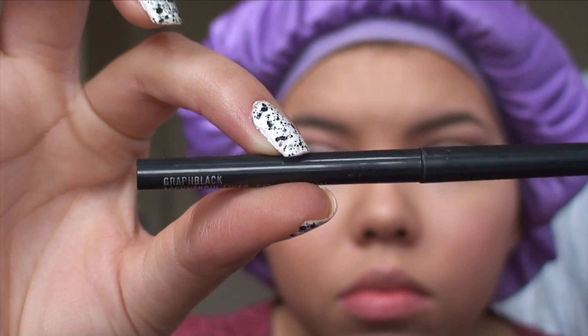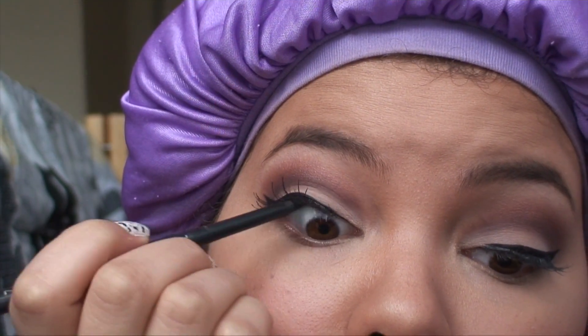Next I'm going to use my matte graphblack eyeliner and just line my waterline top and bottom.